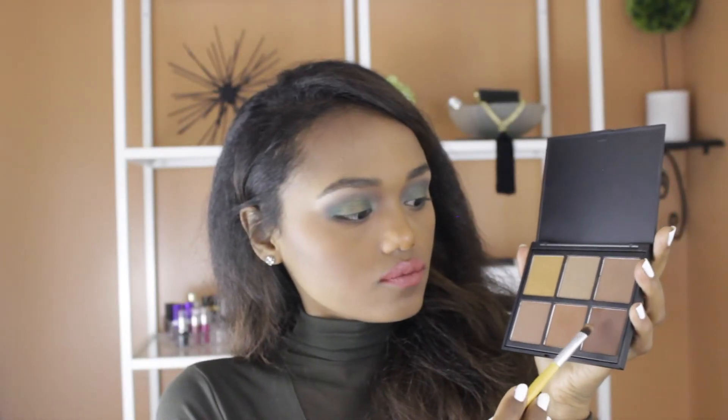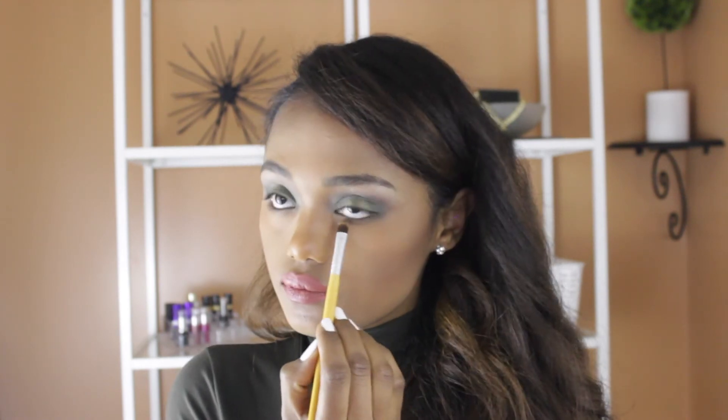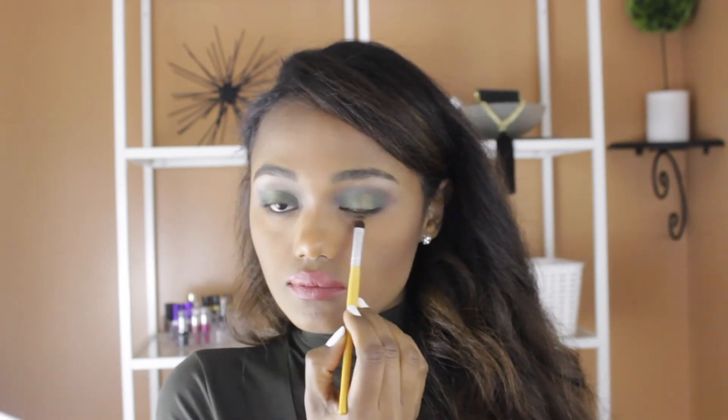For the bottom eyelid, I'm going to go with the Morphe Warm Pro Definition palette and with this brown shade, I'm going to put that on the bottom eyelid and smudge it out with whatever is already on the bottom.